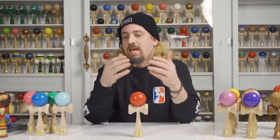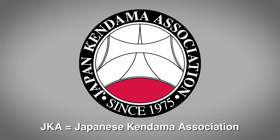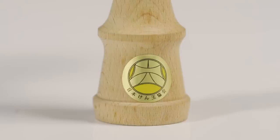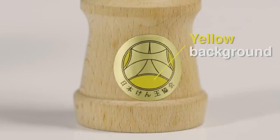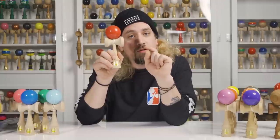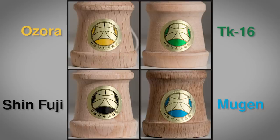Ozura took it upon themselves to make a dama that was the next level and able to take kendama tricks further. One thing you need to know is that the JKA exists — the Japanese Kendama Association. They regulate every kendama used for competition in Japan. This is their seal — you can notice it's gold, and then there's another color inside that determines who makes it. This one is Ozura because inside the gold you see yellow.